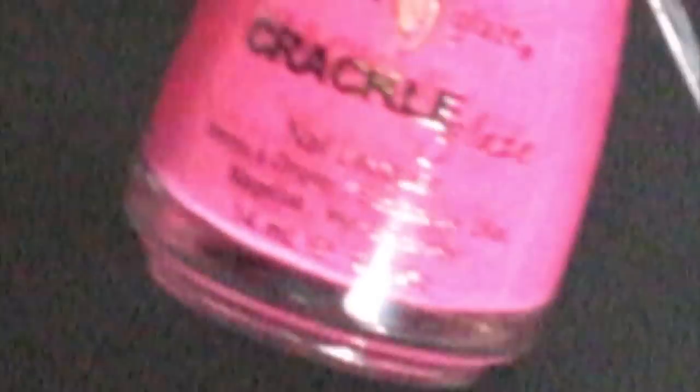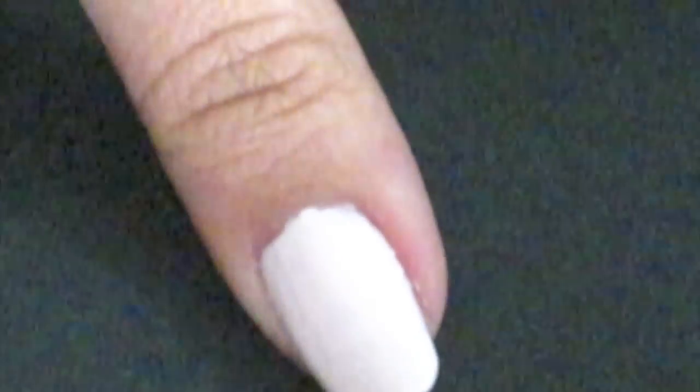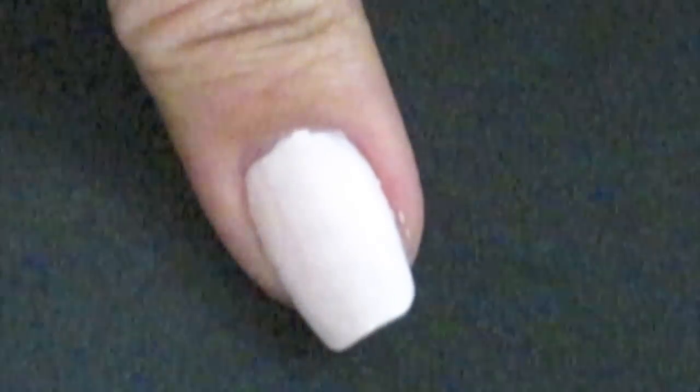Now we're going to go ahead and take the China Glaze Crackle nail polish. I'm going to be using Heartbroken, which is like a hot pink. When you apply it, don't put too much on the brush. Don't put too much product on the brush because you want to apply it in a thin layer so that the crackle will crack more. Like this.